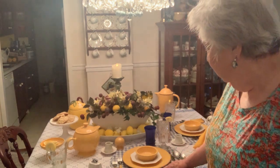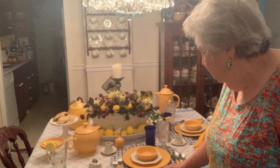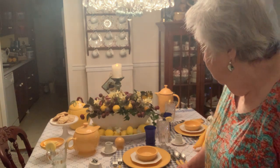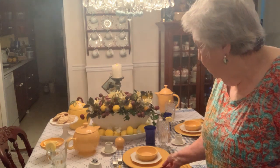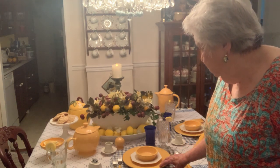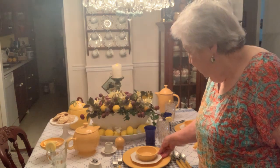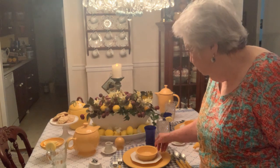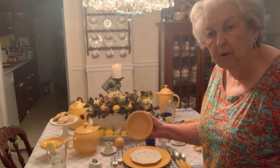I've got my placemat in blue and white plaid. Then I've used my yellow old Fiesta plates. On top of that is my Independence bread plate. This is what you call the berry bowl.